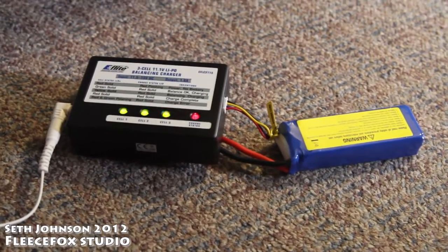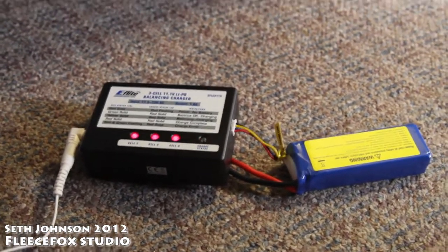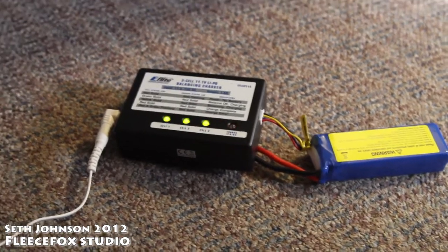If this is happening, then your power supply that you purchased is not supplying enough amperage, so you'll have to buy one that is over 2 amps.